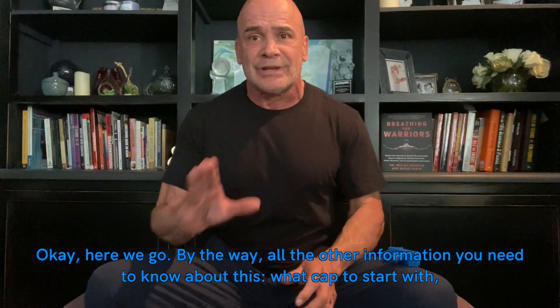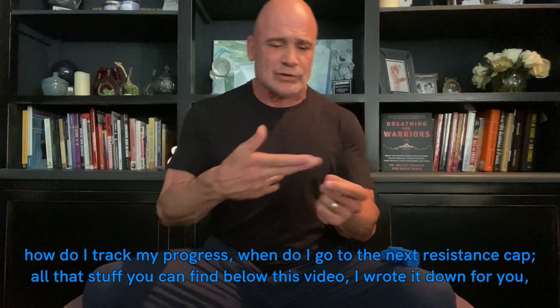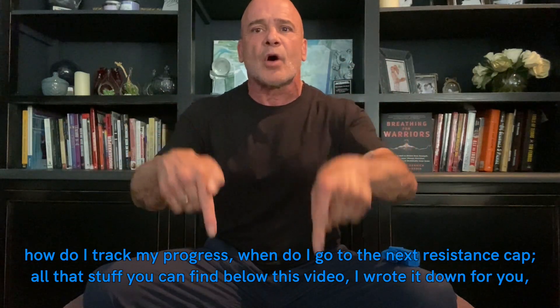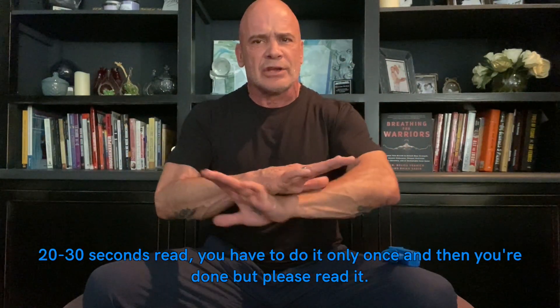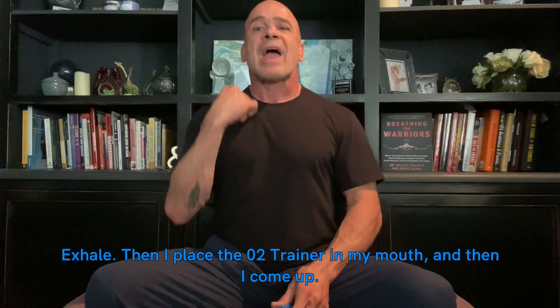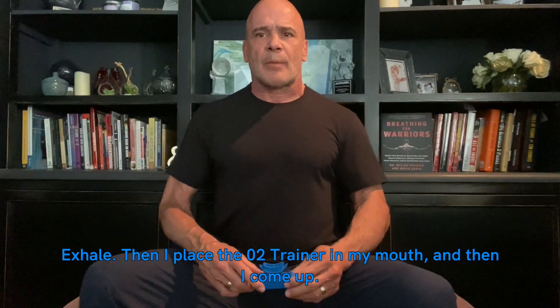All the other information you need — what cap to start with, how to track your progress, when to move to the next resistance cap — you can find below this video. I wrote it down for you; it's a 20 to 30-second read. You only have to do it once, but please read it.